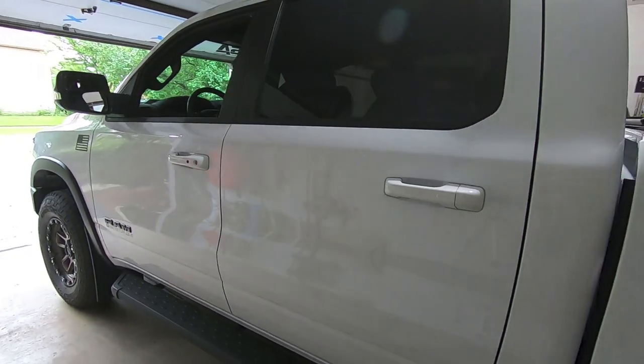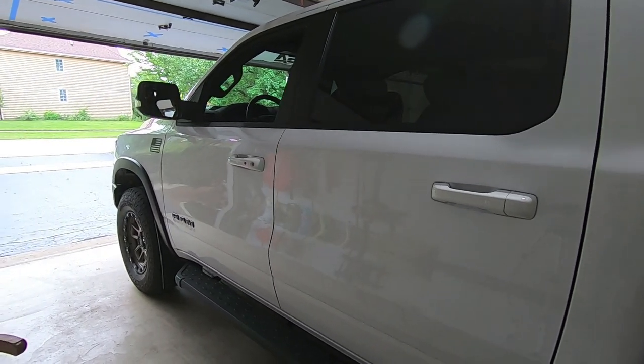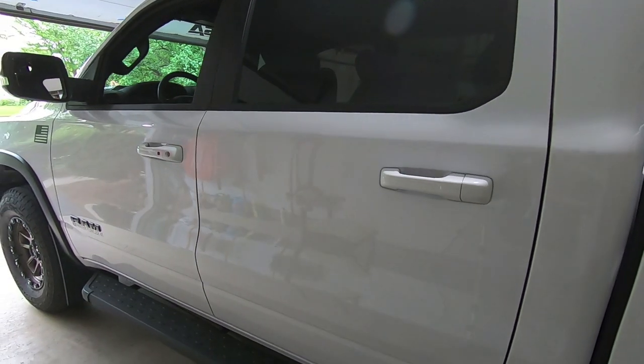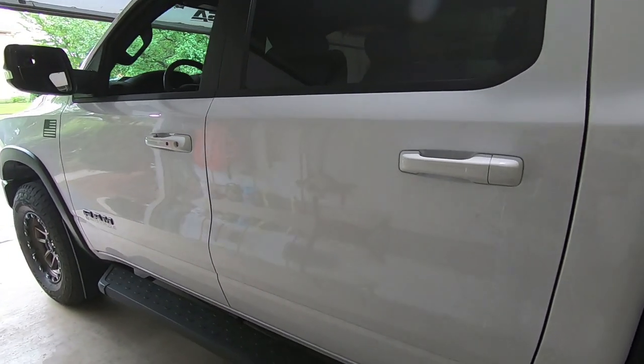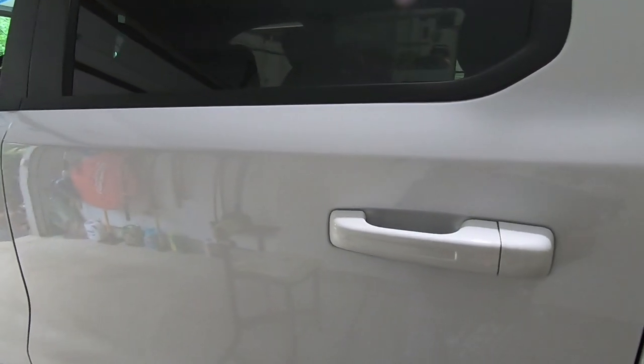Hey guys, waterfrawler41 here. In today's video, we decided to take the hottest and muggiest day of the year to install some Lamin-X paint protection film on my RAM Rebel. Specifically, we are going to be installing Lamin-X's door cup protection kit on my truck — it's a custom cut paint protection film.